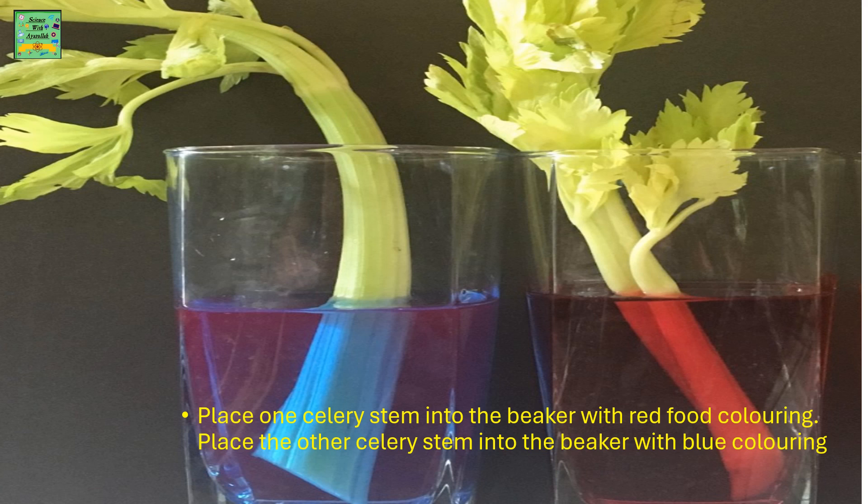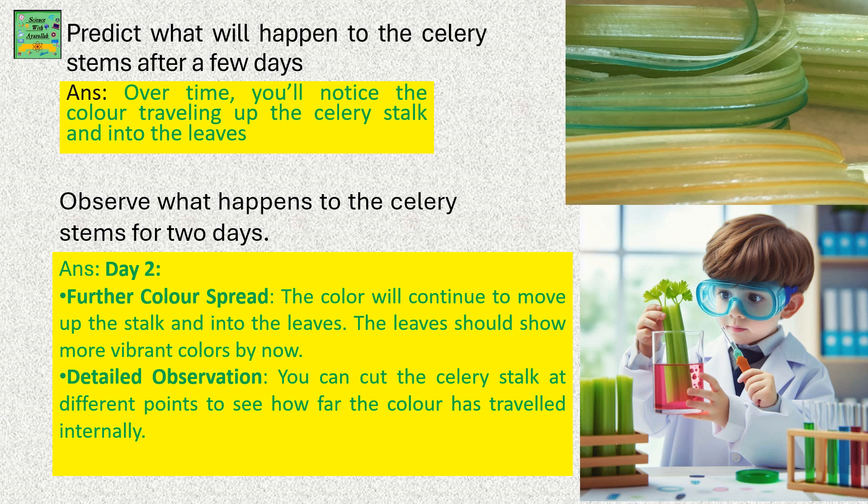Place one celery stem into the beaker with red food coloring and the other celery stem into the beaker with blue food coloring. Now predict what will happen to the celery stems after a few days.